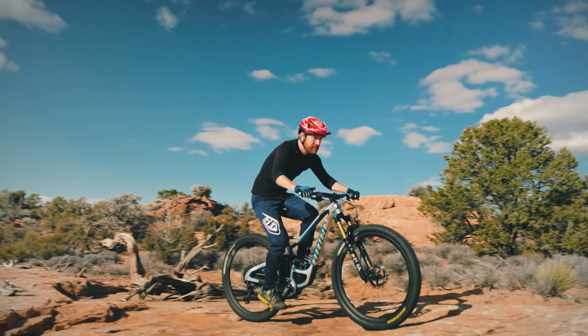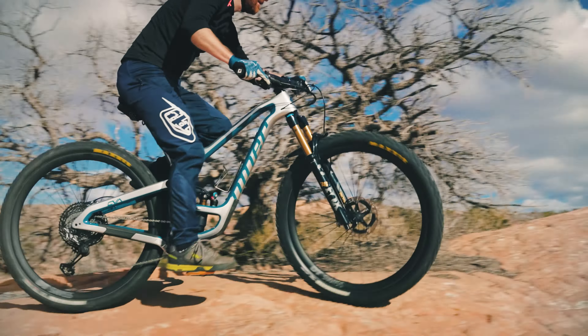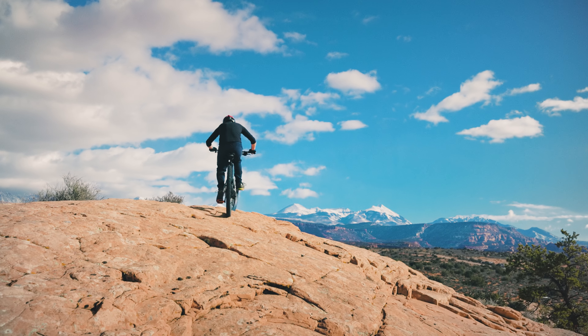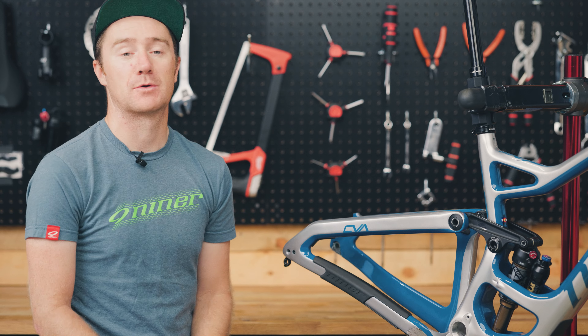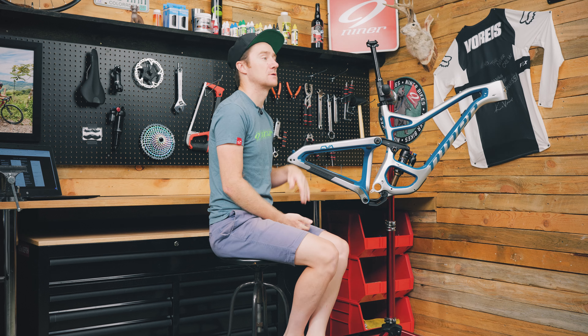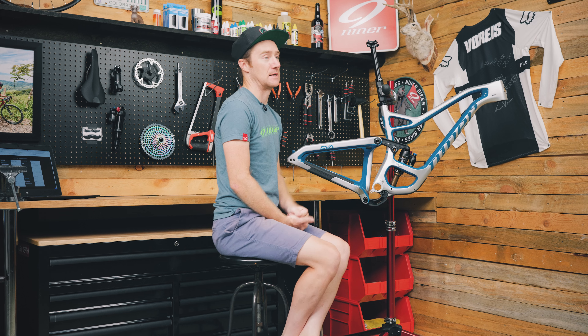Now that doesn't mean you can't do long days in the saddle on the RIP — it's awesome at that. With 140mm travel in the rear and 150mm travel up front, we know that the RIP is going to maybe have a few days at the bike park, so it is definitely geared a little bit more towards the rider that's looking for a more capable descending bike.